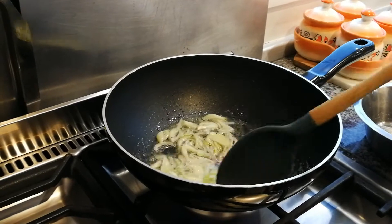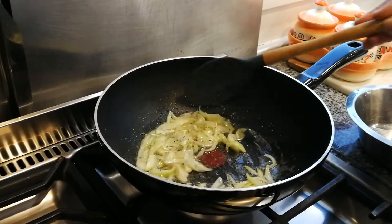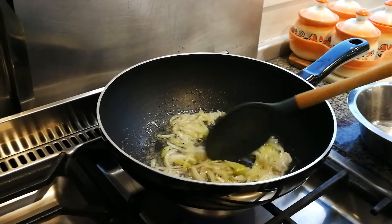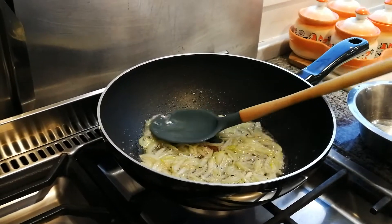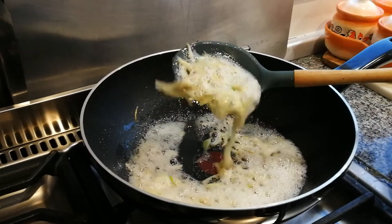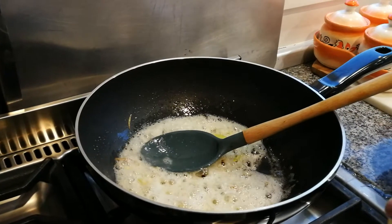Now the onions go in. One small onion, sliced finely. We actually use baby onions in this, but if you don't have baby onions, then a small regular brown onion. If you can find baby onions, use about four or five — five baby onions, really just very small ones.